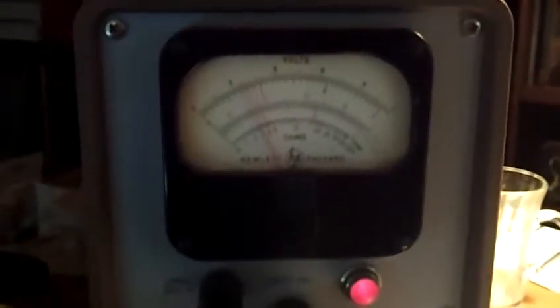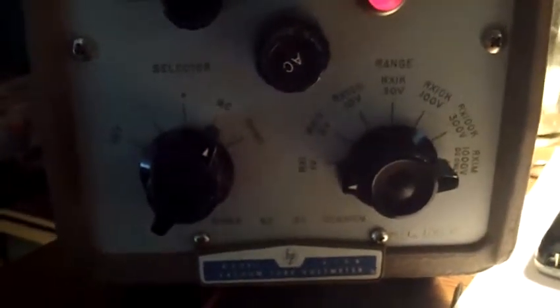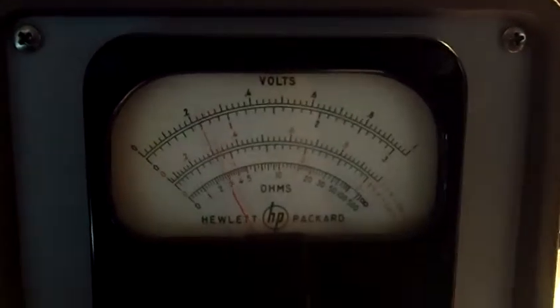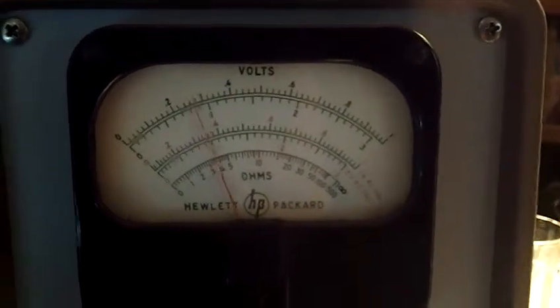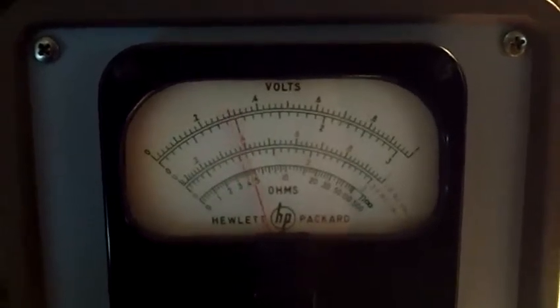There's a little VTVM fun. This is a Hewlett Packard — I think it's a model 410 — vacuum tube voltmeter. Very sensitive. Reads AC volts, DC volts, resistance. I've got it right now using the AC probe, which has a small vacuum tube at the end of it, to pick up the amplitude modulated carrier wave coming off of a loop antenna.